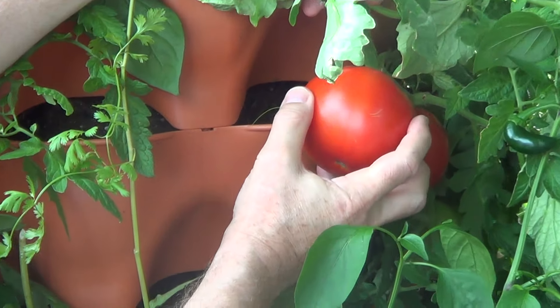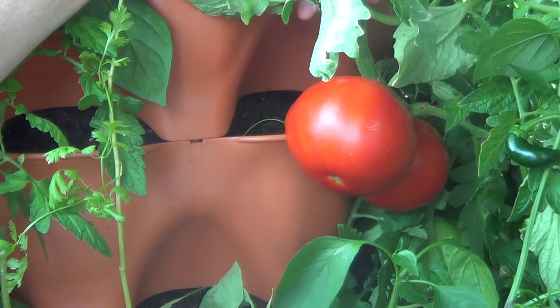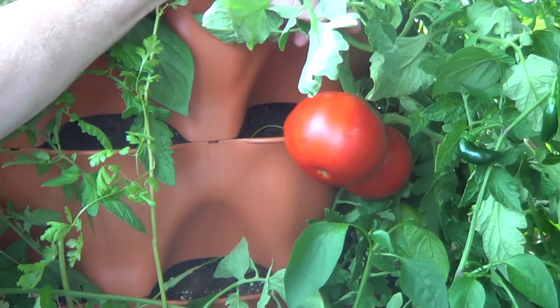You want the skin to be very firm, but when you grab the body of this, it's slightly soft. I would use a paring knife to remove it so that you don't do any damage to the plant.